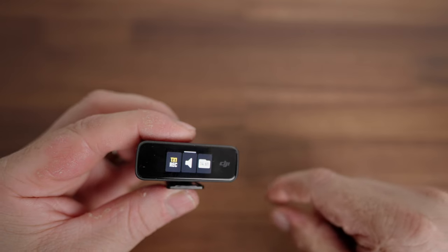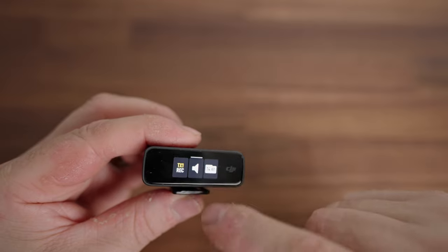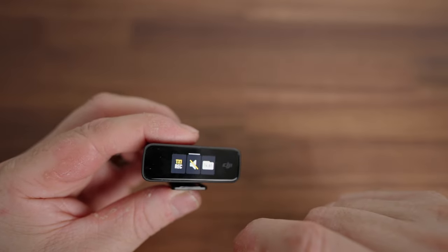One feature I like the most is the ability to start and stop the recording of the microphone from the receiver itself. So if your talent is far away — say at a wedding — and you can't see whether it's recording, you can go into the settings for that microphone on the receiver and hit record. You can also hit mute from the receiver. If the person bumped the mic and it stopped recording, you can see that and restart it to make sure you have your safety track.